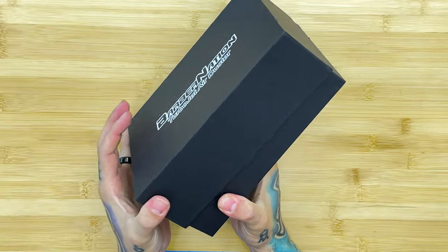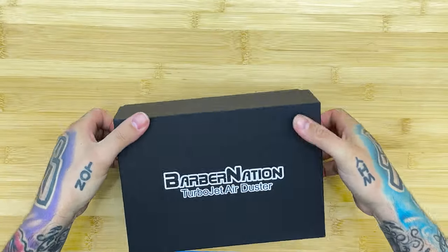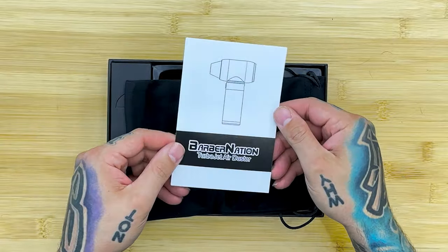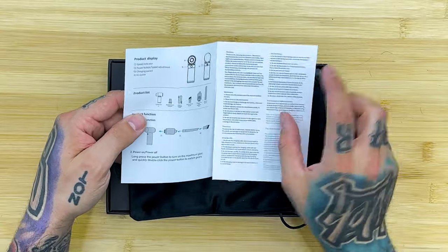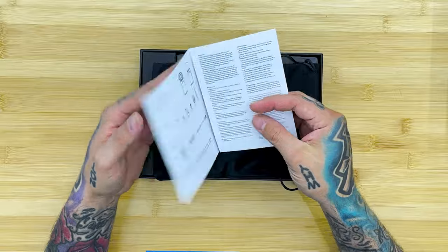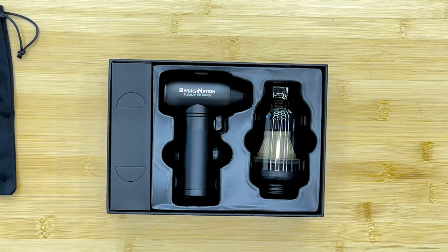You gotta love these high quality boxes! Alright, first off you can see a little instruction manual — Barber Nation Turbojet Air Duster — tells us how to turn it on, do all the different things. We got a bunch of attachments we're gonna check out in a minute. Shows how to charge it and all that stuff.